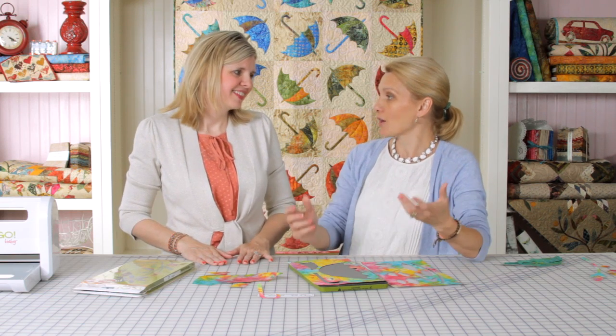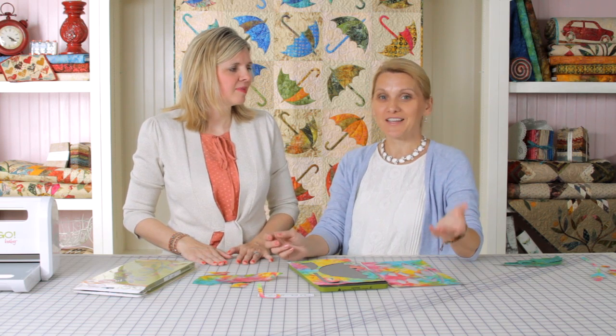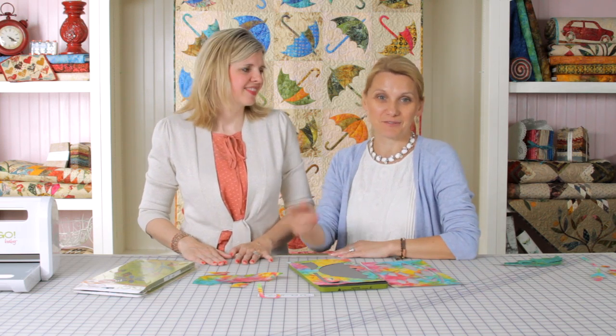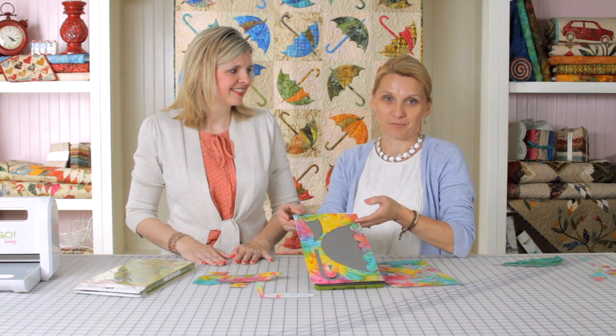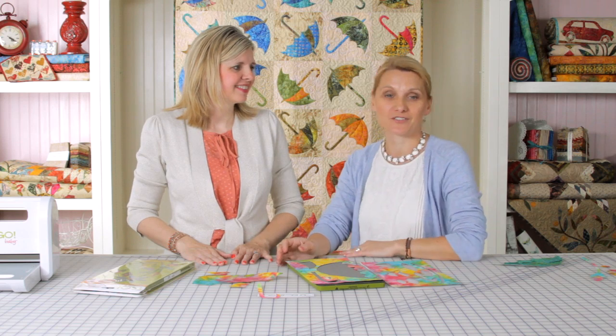That's what quilting is about — having options and using the time that you have that day. If you have the luxury of sitting and cutting yourself, you go for it. But if you don't, GoCut will help you achieve beautiful results and a nice project.